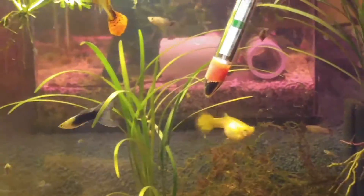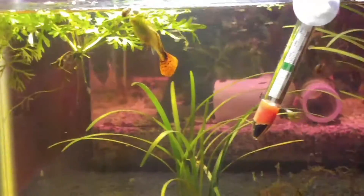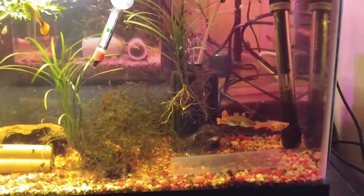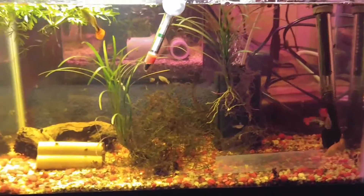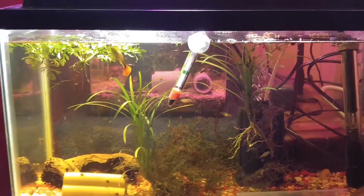If you can ID that blue guppy right there — the male — it's kind of like a split-fin or split-tail blue guppy. It's slowly starting to grow out and I don't know if that's a birth defect. I got it from PetSmart so who knows what came from their supplier.